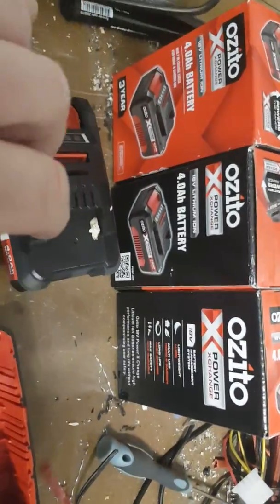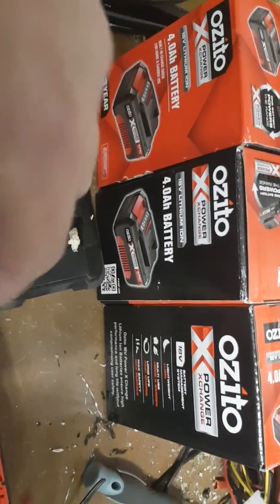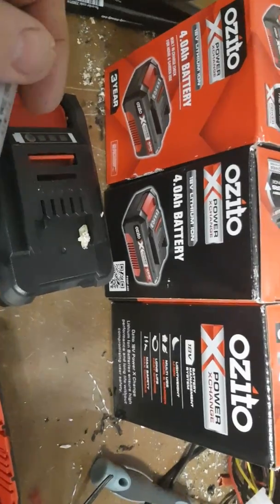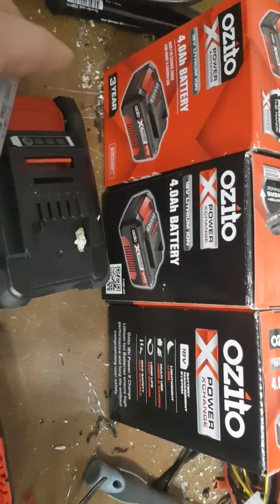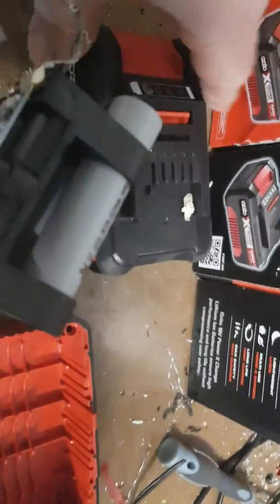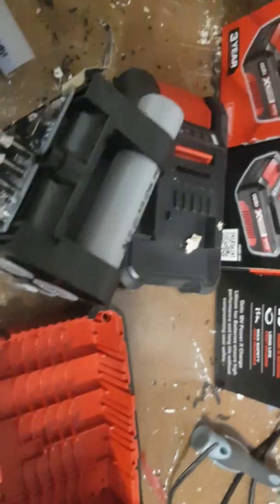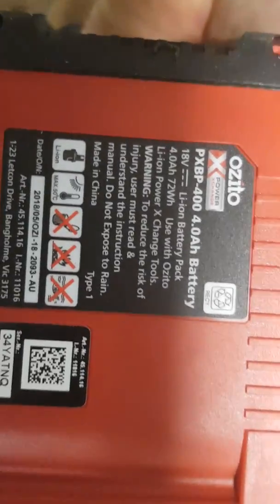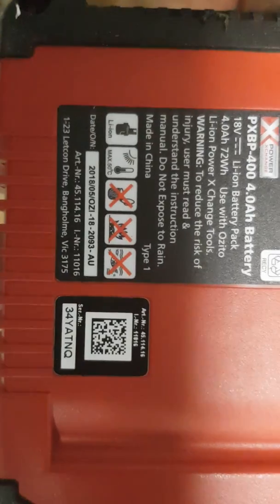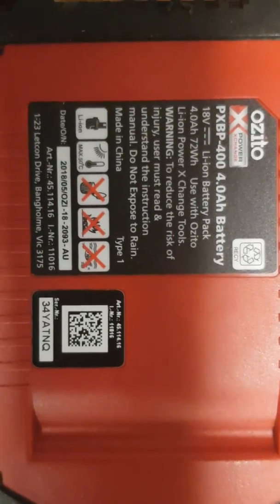These are so cheap — they're like the bottom end of the brands, the Bunnings home brand. I know they don't have Bunnings overseas, but if you can find packs that look like these and they're like 30 bucks, grab them. They are so good. On the bottom of the pack it's got this — I don't know whether that helps in any way.